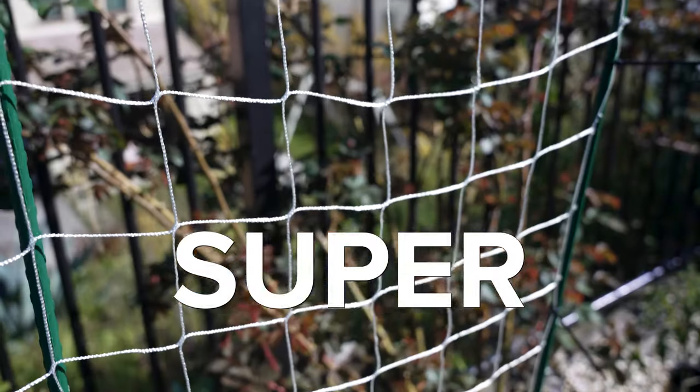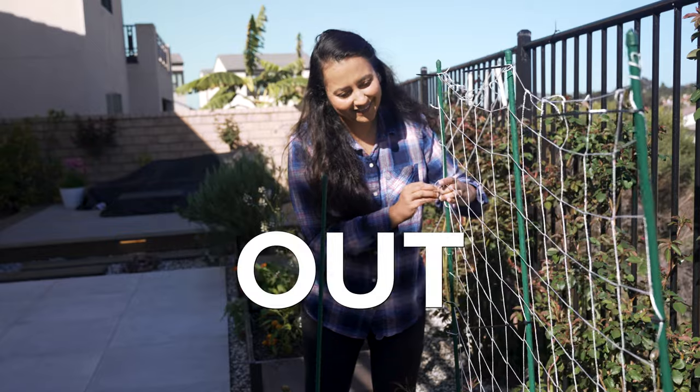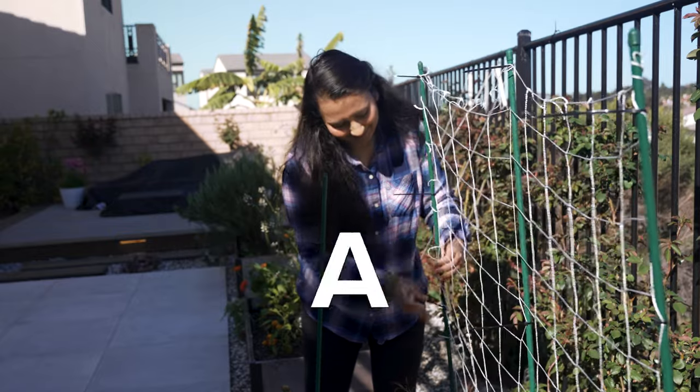If you want to know how to make a trellis that is super easy, really cheap, and something that can be taken out and is not permanent, this is the video for you. Here are the things that you are going to need.